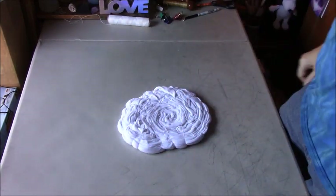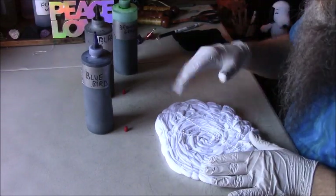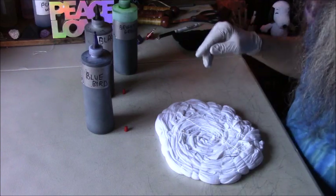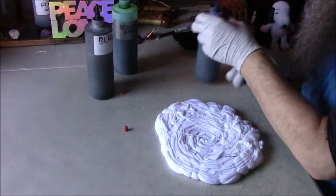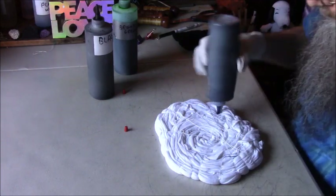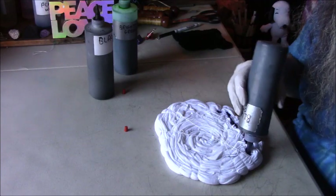Time to get some dye put on this thing. I'm going to use three colors because I like to do some layering of colors. I'm going to put some bluebird down to start with and I'm just going to dye this whole side in bluebird.